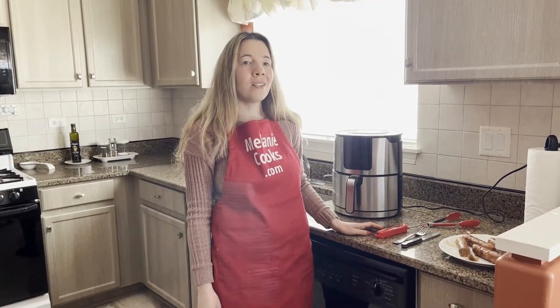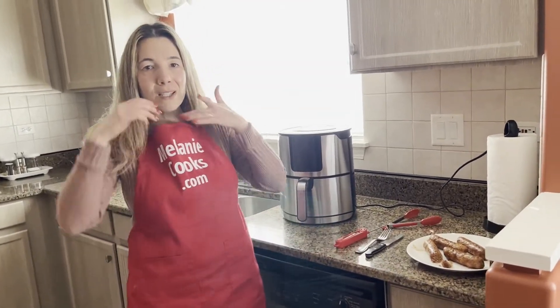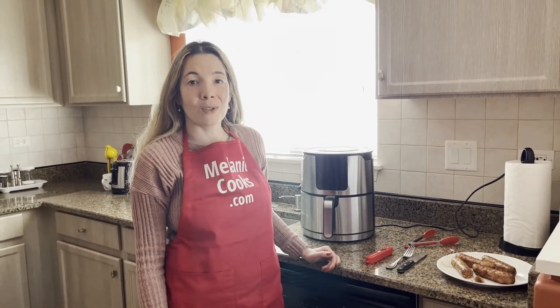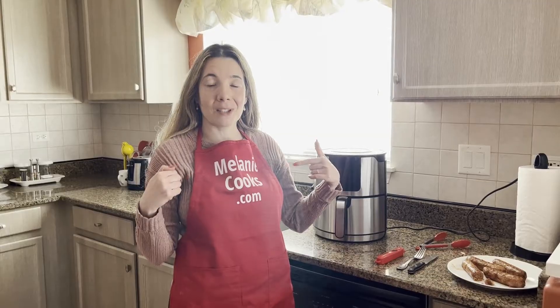You will love making these Beyond Sausages in the air fryer. For a free printable recipe and other easy recipes, please visit my website, MelanieCooks.com. Don't forget to subscribe to my channel, Melanie Cooks. Thanks for watching and I'll see you in the next video.